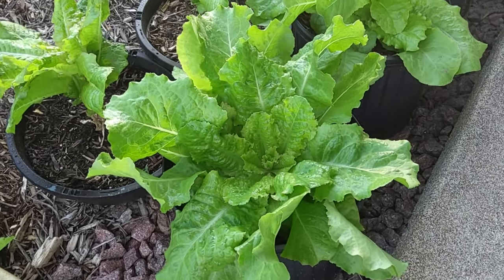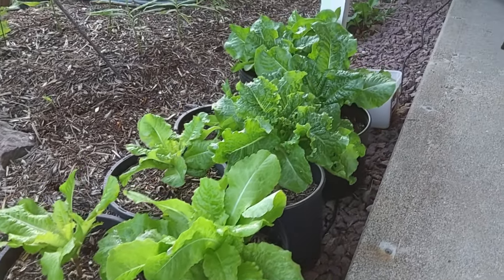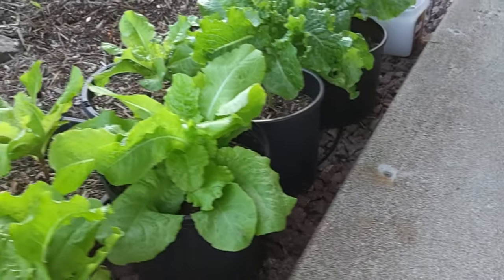It's June 3rd and we're going to do a little garden update. Here's our container lettuce. These are in one and two gallon pots.